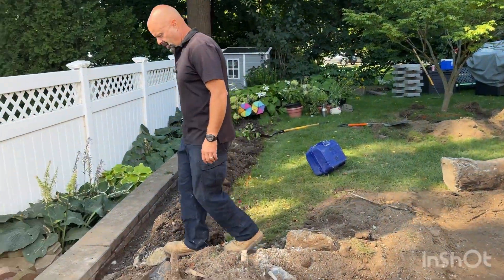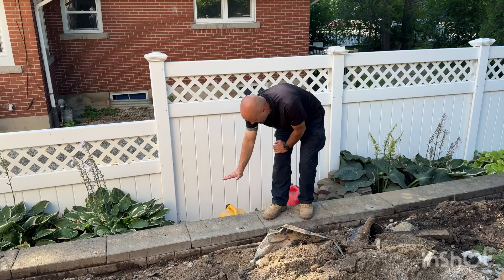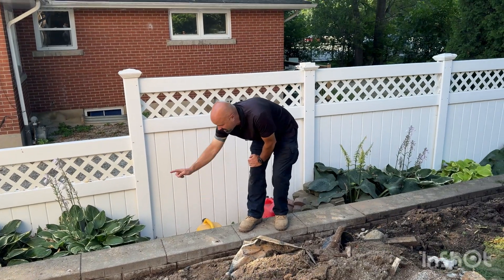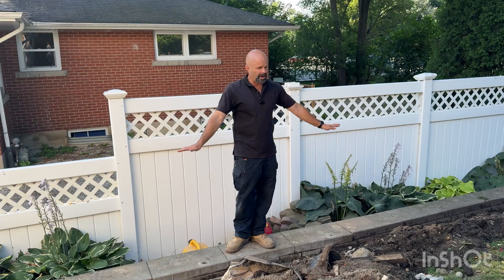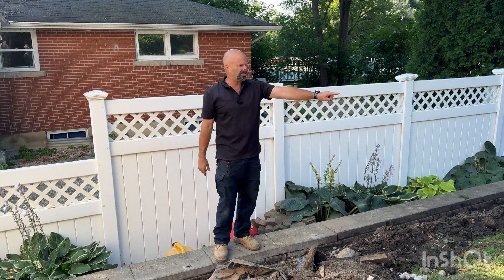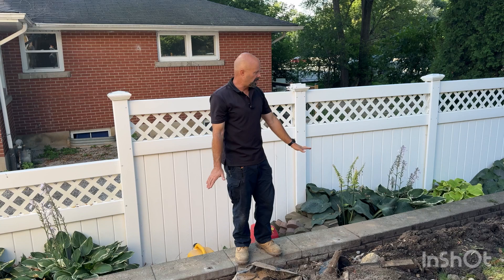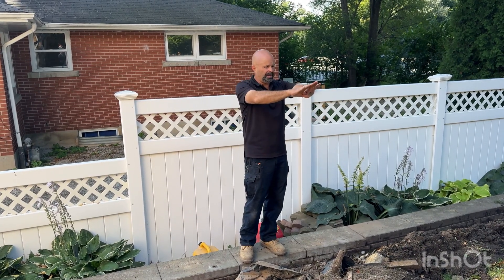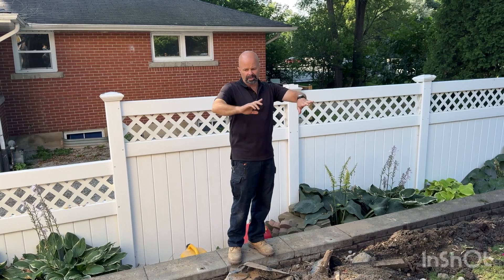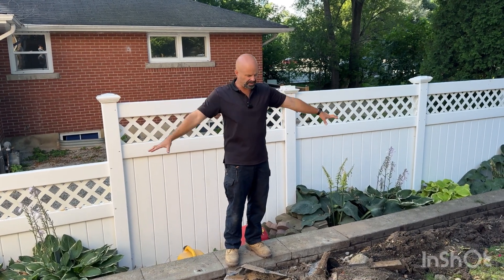This wall here is being raised up two courses high, so it's going to be up here. We're going to take this cap off and keep building up to level off this whole area. Instead of having a wall all the way around the outside of this patio because it slopes, we're going to raise this existing wall up and have one flat patio everywhere. There'll be a couple of steps coming out of the door and a couple of steps down off the patio, then one big flat surface.